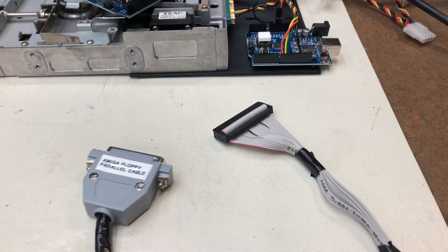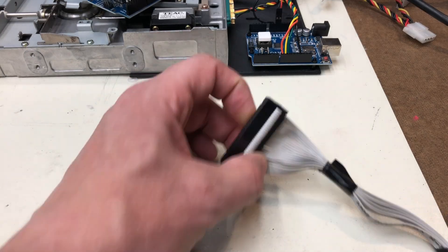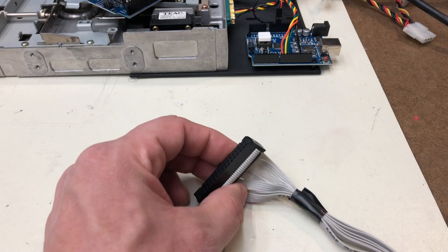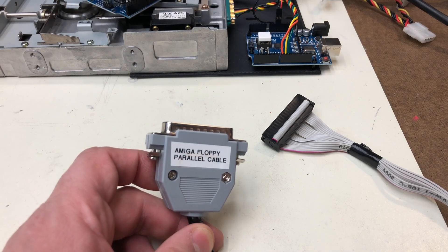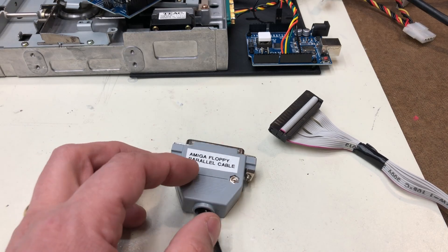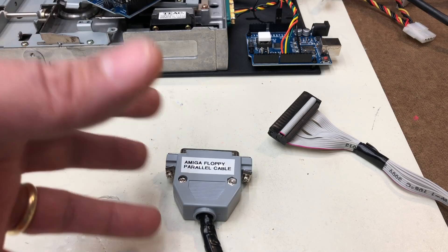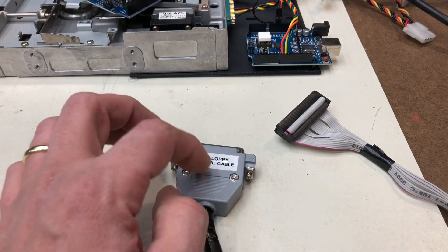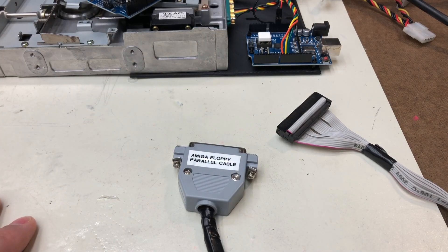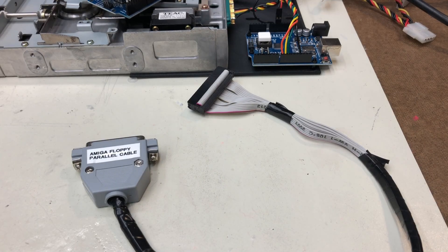Next up is this Amiga floppy parallel cable. It's a standard floppy cable that connects to any old floppy drive and plugs into the back of your Windows PC. You boot into a special kernel test mode, disable all the other cores on the machine, run the software, and this will actually write Amiga floppy images to Amiga floppy disks. If you've downloaded something off the internet and are just trying to bootstrap and get something up and running, this is super helpful. I've tested it and it does work — it's kind of magical.